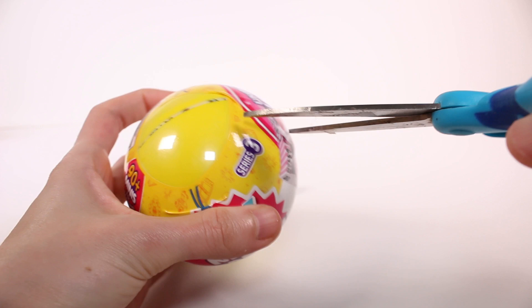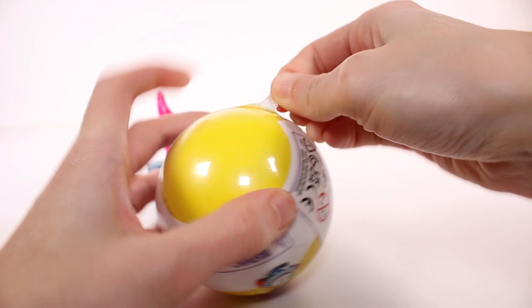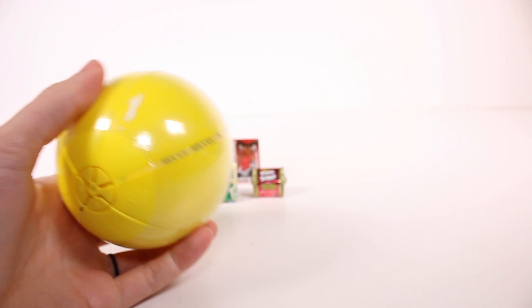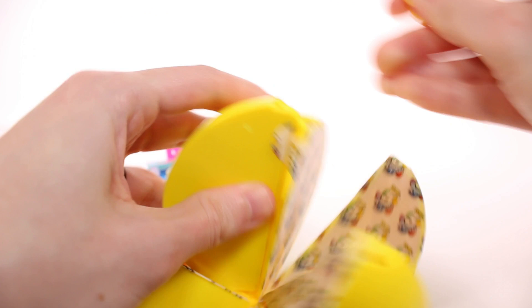We're moving on to our second one - I'm so excited. I need to open up one of these. That tear strip actually works all the way - some of them really work, some of them don't. Now the last layer of plastic - I'm just so excited I don't even want to deal with these layers. I need to know what's inside.